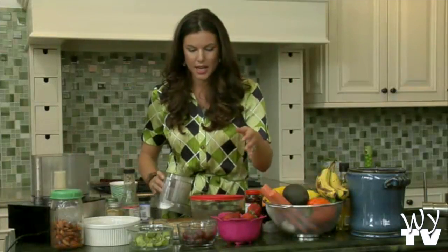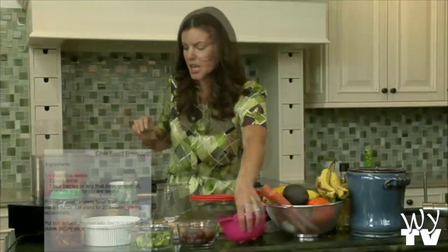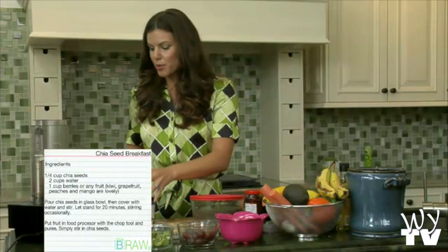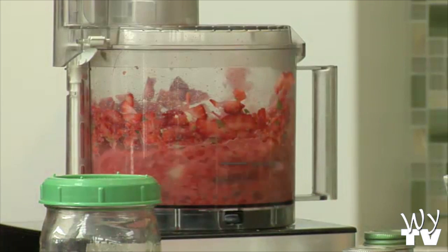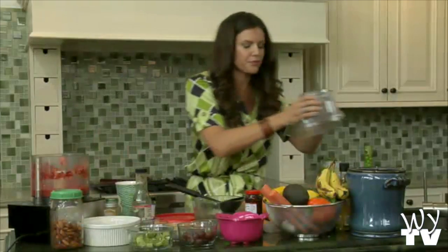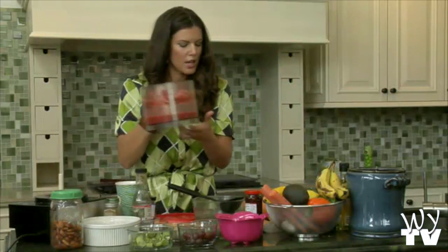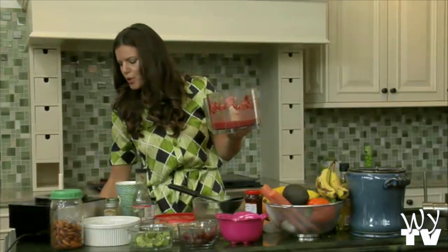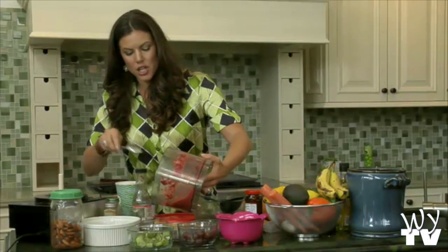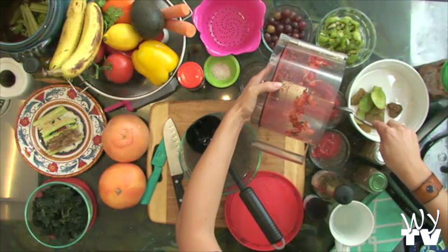I'm going to show you how we're going to make this into a yummy yogurt. These sprouts are washed — easy breezy. Sprouts have so much nutrients, and they're really something you want to grow yourself. We're going to blend this up real quick to make a yogurt and mix it with the chia seeds. You can do this with any fruit — it's super yummy with mango and grapes. Look at the pretty colors — it's so lovely.